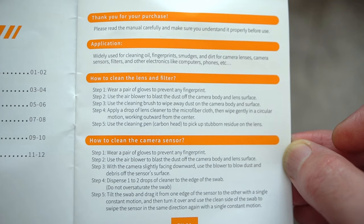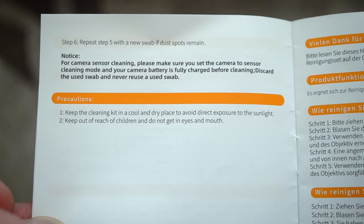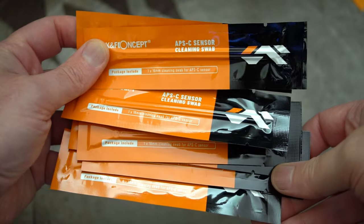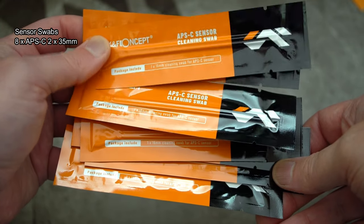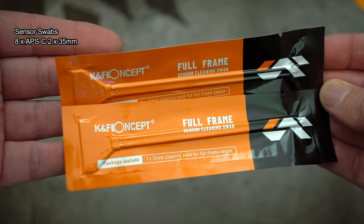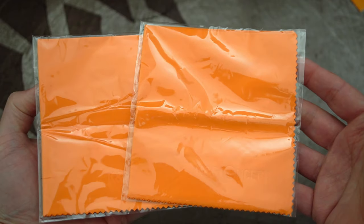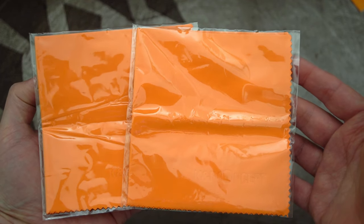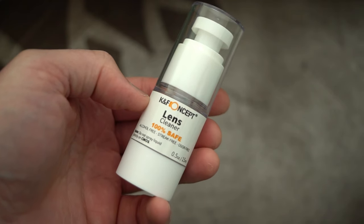You do get a user guide — I don't think you particularly need it, but it does give you some hints and tips on cleaning. In this particular kit you get a total of eight APS-C and two full frame sensor swabs. They do different kits, so do look at the links — they've got just these swabs with the cleaning solution for different sensor sizes. There are also two quite large microfiber cloths, and they're quite thick material.